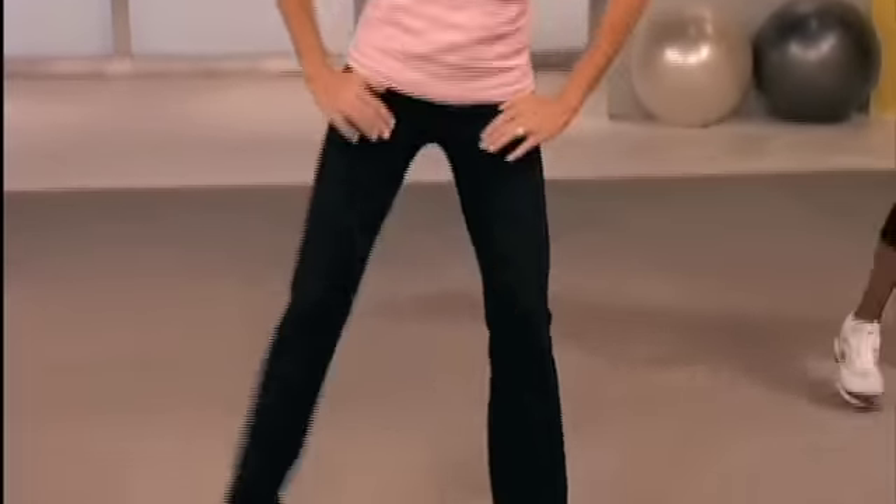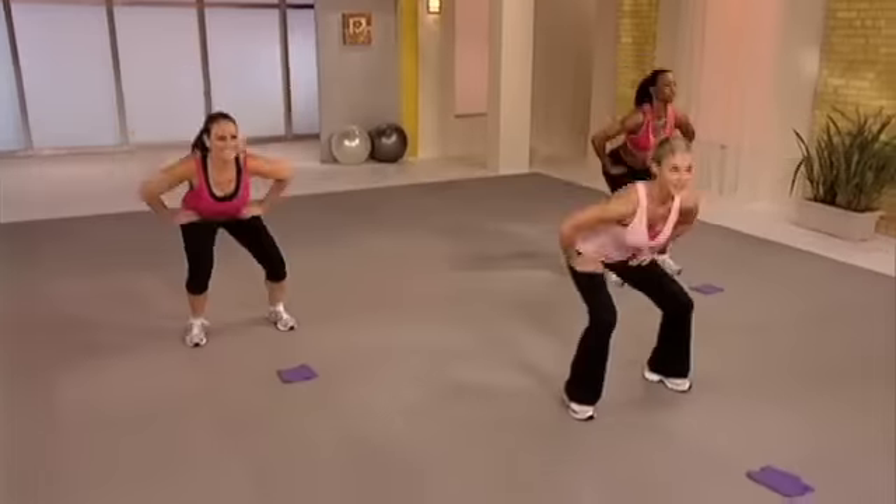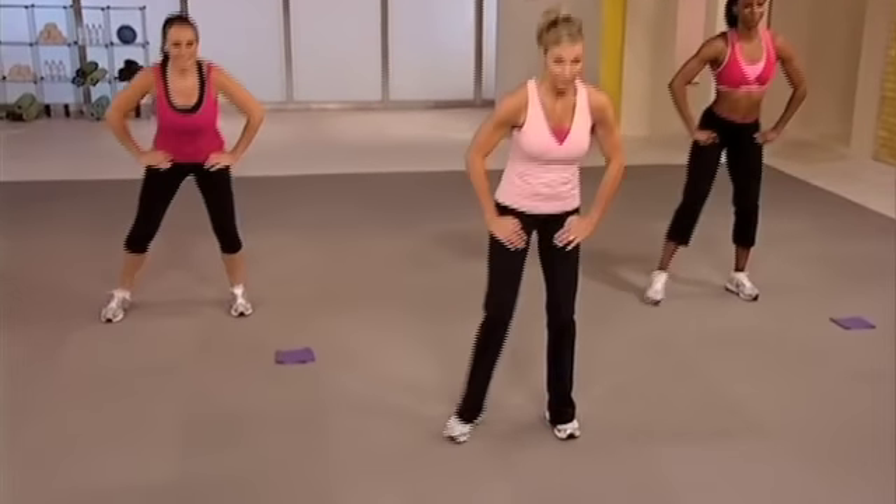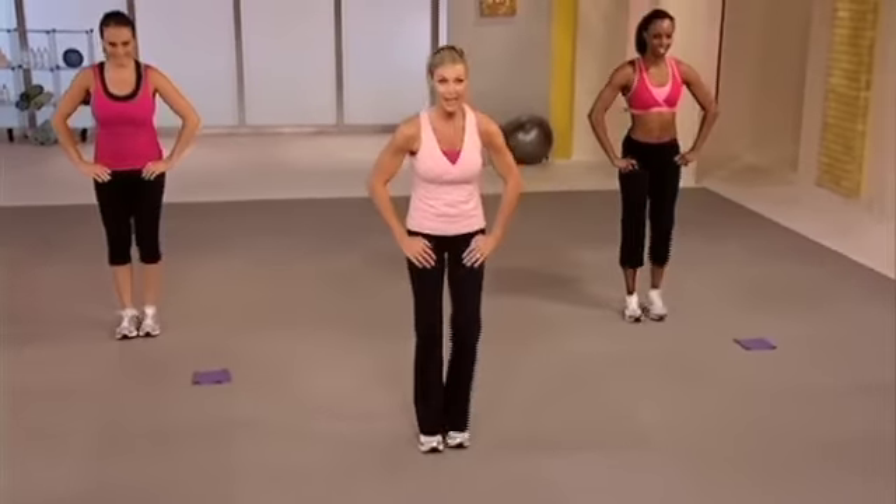Are you ready? Squat left. Change. Three count press. Three. Two. Squat right. Change left. Three count press. Good. Two more.